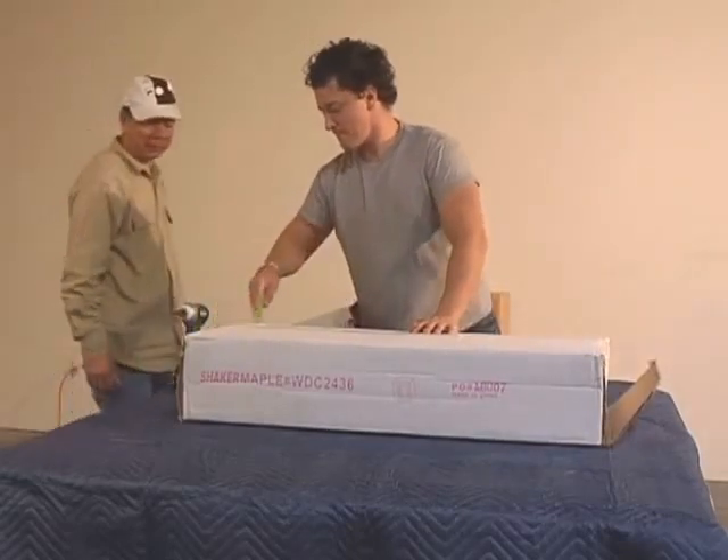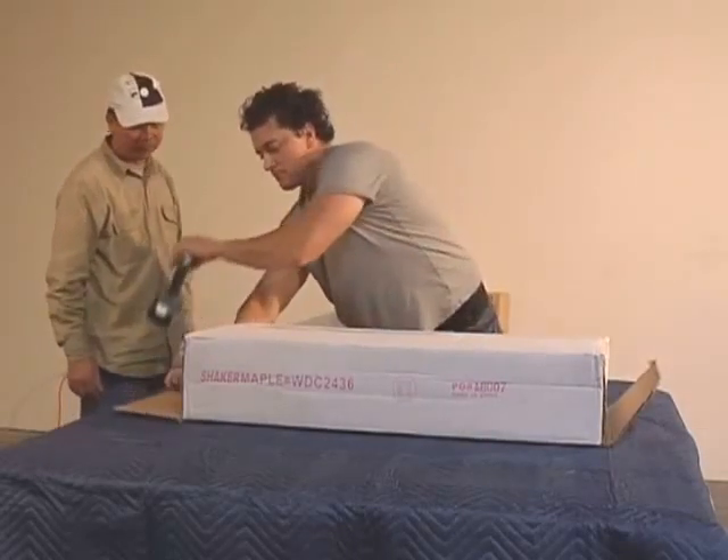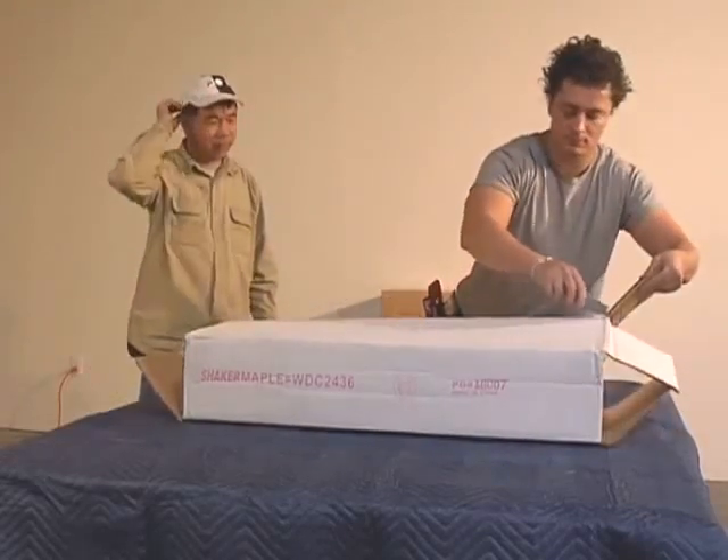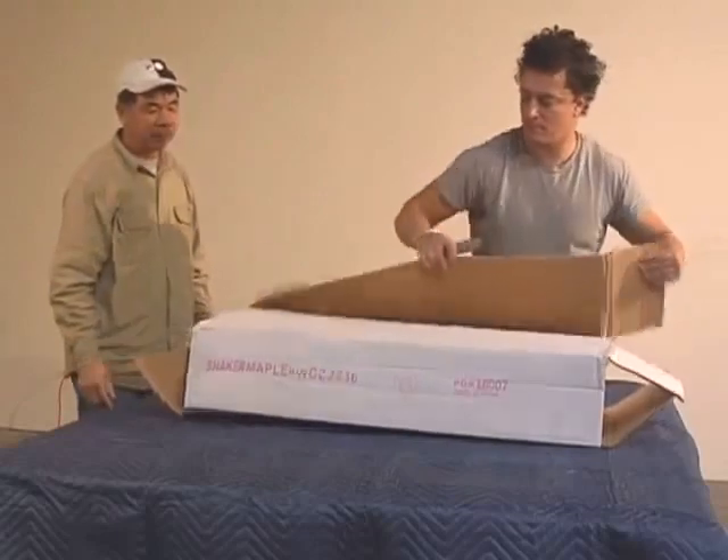Remember to take care when opening the packing box. Start by cutting the ends first, then lift up the back, make a small cut on the packing tape, and then a quick pop, and you're ready to inspect the contents.